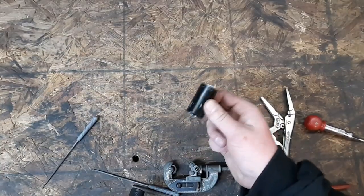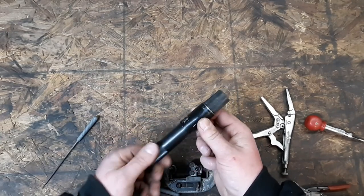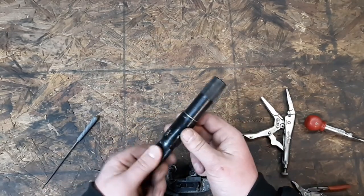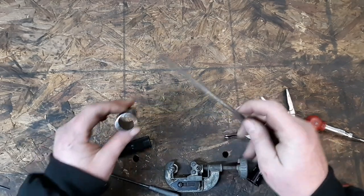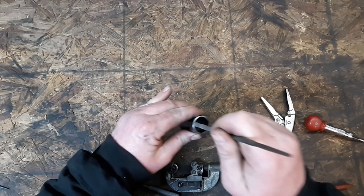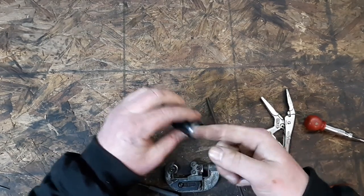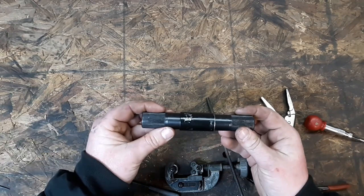Now if you do have to cut the spacer down, you want to make sure that it slides over the new shaft and doesn't hang up. If it does not slide over the shaft, take a small round file and file the inside out where you cut it. Make sure that it's smooth and fits on the shaft.